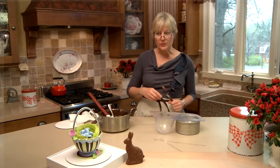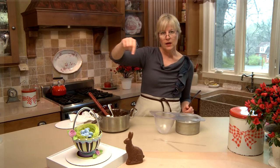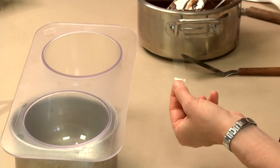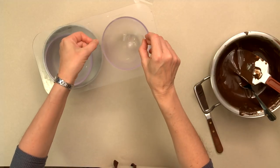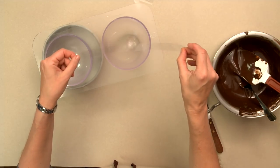The last and optional step is making a chocolate strip — the under-arch of the handle — and to do that you want to cut an acetate strip. This is going to actually be your mold. We're going to spread chocolate on it, lift it up, and then place it in the longer side of the mold to actually set into shape.